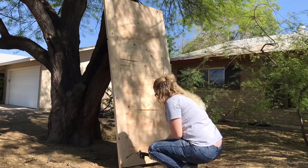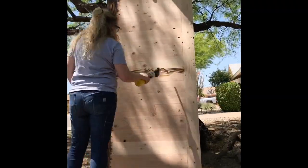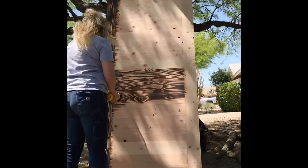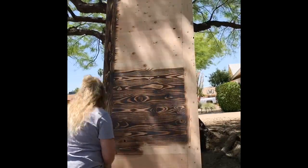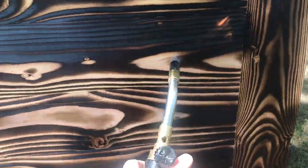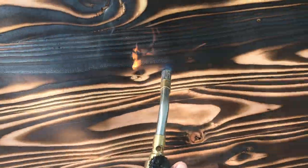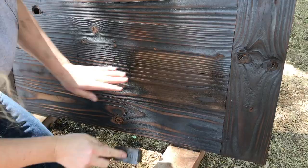Now let's give this door some character. I did this by shou sugi ban — I burnt it two times and then wire-brushed off the burnt soft grain to highlight the grain and give the door some texture. If you want more information on shou sugi ban, I have plenty of tutorials on my website and a couple of other YouTube videos with more details.